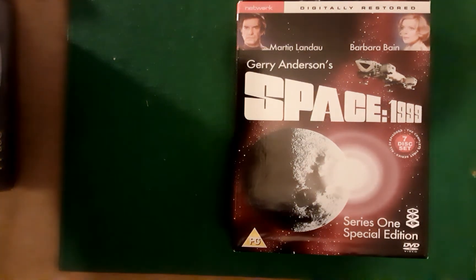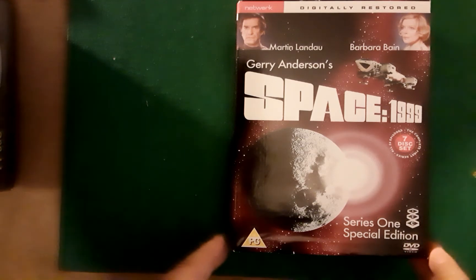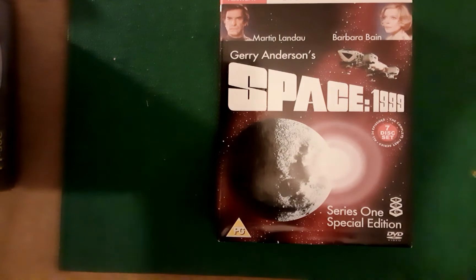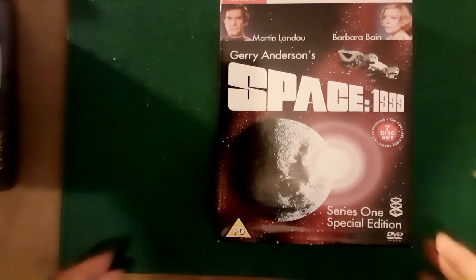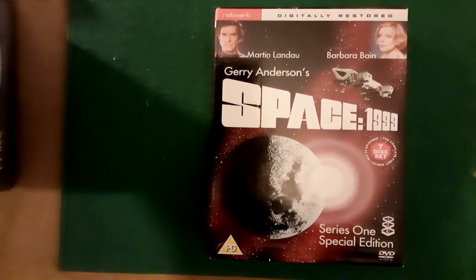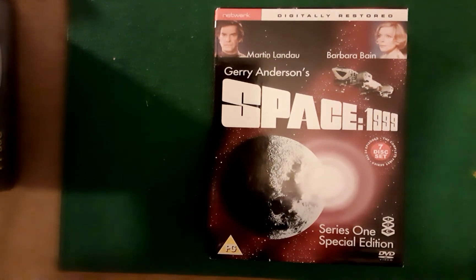Hello and welcome to my second video. This is just another quick video — you may have already seen this in my first upload. This is the Region 2 box set of Series 1 of Space 1999.